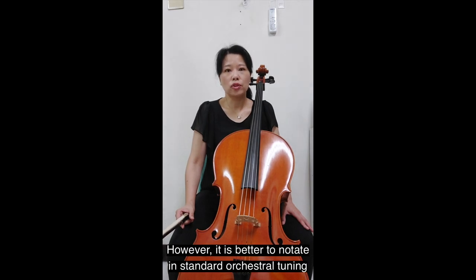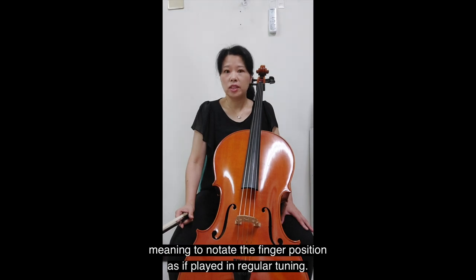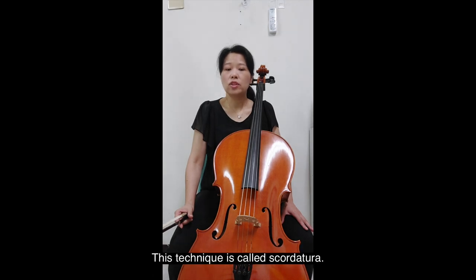However, it is better to notate in standard orchestra tuning, as solo tuning is written at a transposed pitch, meaning to notate the finger position as if played in regular tuning. This technique is called scordatura.